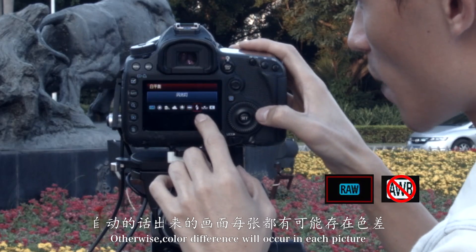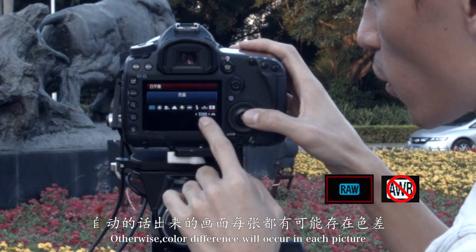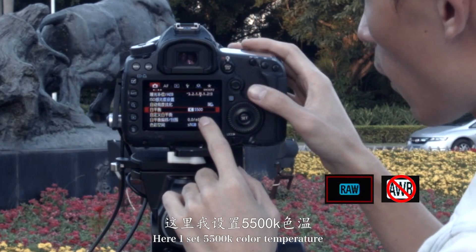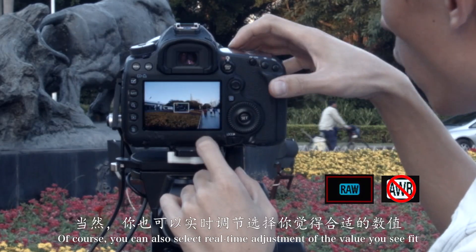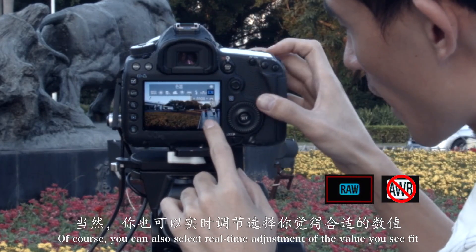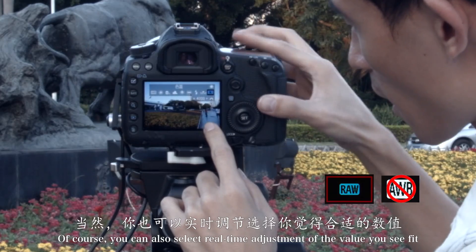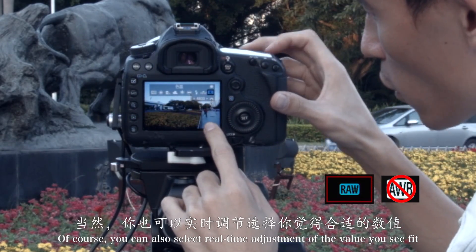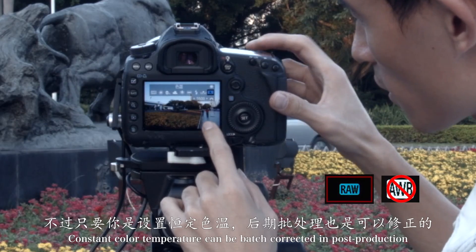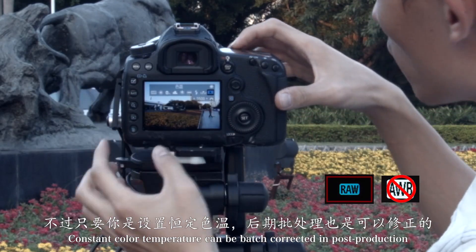首先是照片格式，建议使用RAW格式。白平衡选择恒定白平衡，不要选自动，自动的话出来的画面每一张都有可能存在色差。这里我设置5500K色温。当然你也可以实时调节，选择你觉得合适的数字。不过只要你是设置恒定色温，后期批处理也是可以修正的。